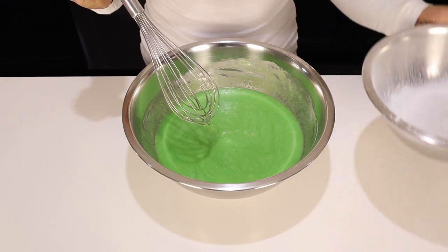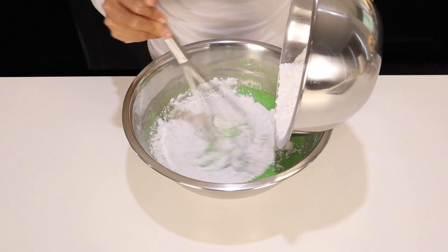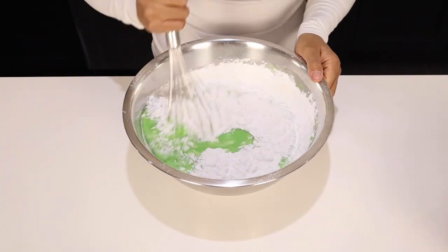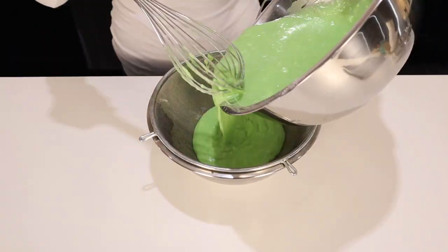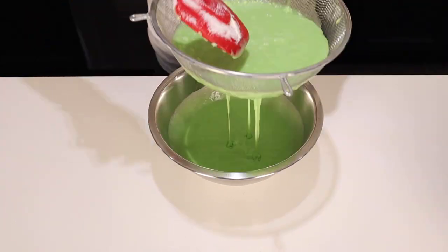Time to combine the dry ingredients with the wet ingredients. Be gentle. Don't worry about the lumps — we're going to be putting our batter through a strainer one more time. Use the same one you did for the eggs, less clean up. It kind of looks like preschool cornstarch slime, but don't worry, it's going to taste so good.